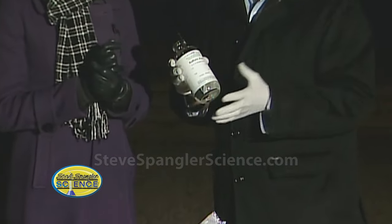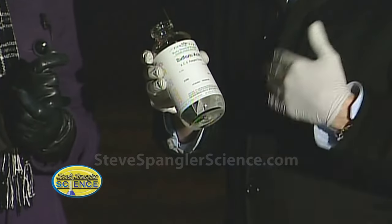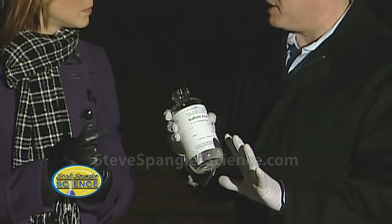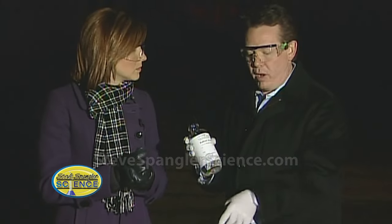Concentrated sulfuric acid is 18 molar. What does that mean? It indicates the strength. And by itself, chemists, believe it or not, consider it a pretty weak acid. It's only when it gets around water that it gets to be pretty dangerous. And that was the danger on I-25 — it being around any water.